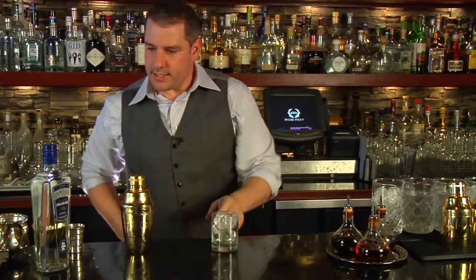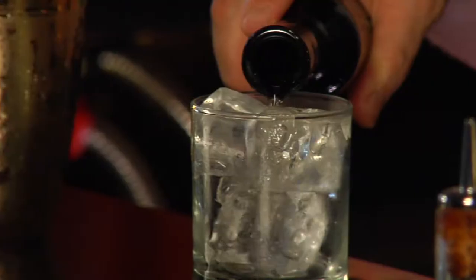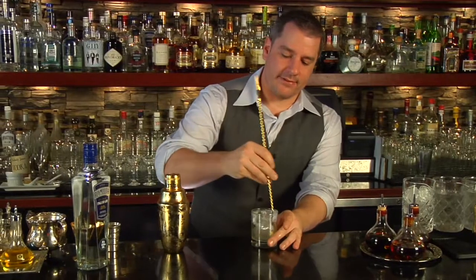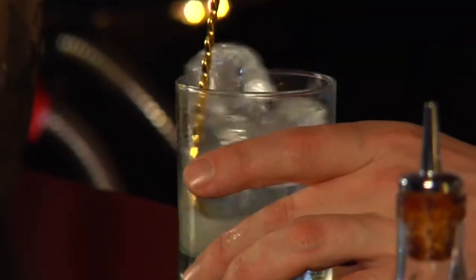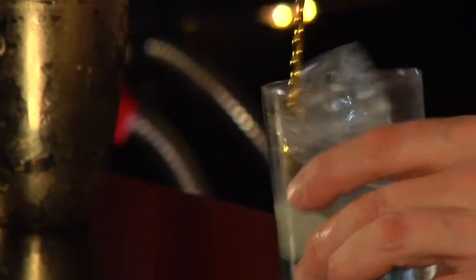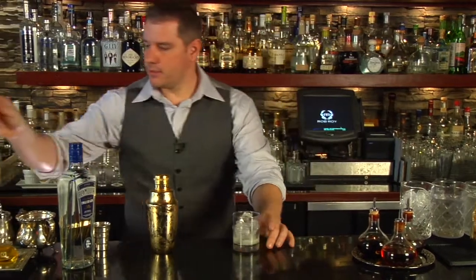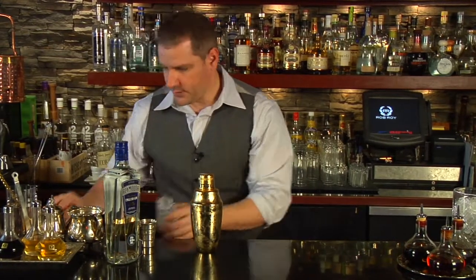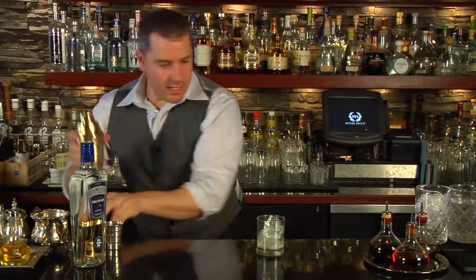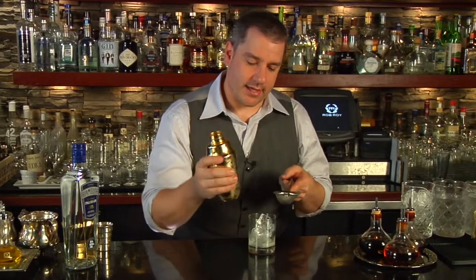Now before I pour that, I'm going to take a nice chilled rocks glass and give it a good absinthe rinse. But I really want the absinthe to stay in this one, so I'm just going to give it a couple spins, make sure the absinthe coats the glass and coats all the ice. And just pour out a little bit of it, leaving most of it in. Now because I know I have leafy matter in here with the basil, I'm going to fine strain that to make sure none of it goes through.